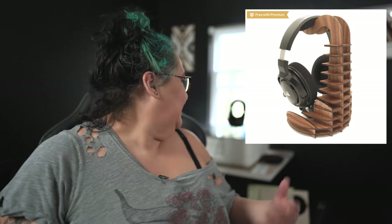So I found this headphone holder and I wanted to test it so that you don't have to, and you could see if it's worth it. It's back here.